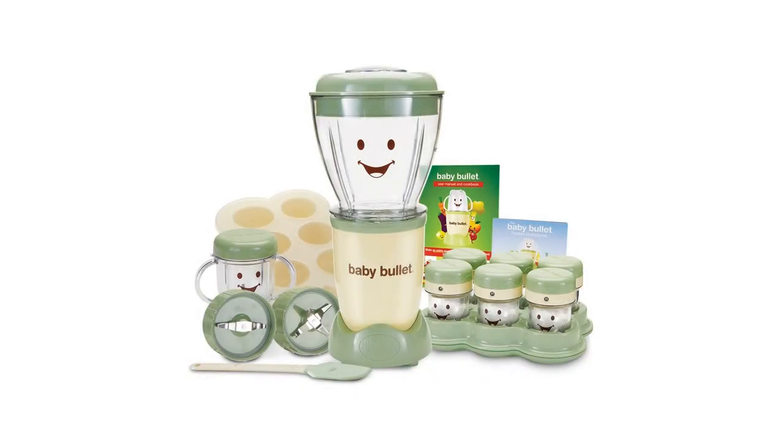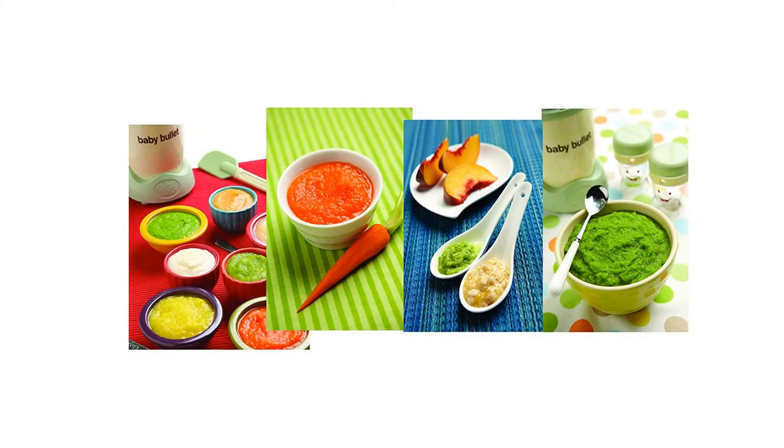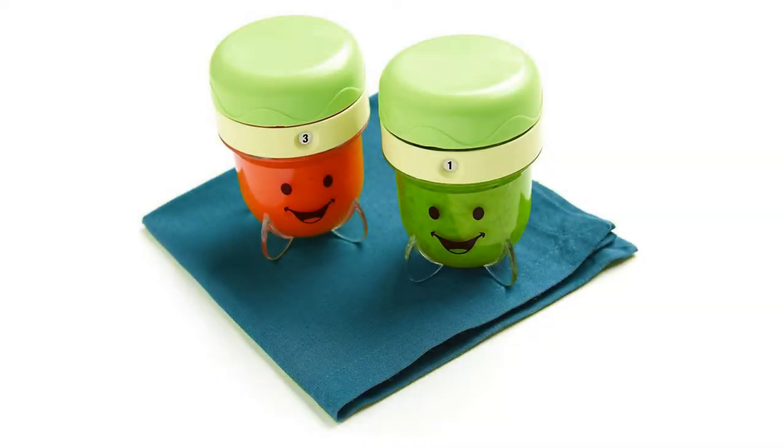Magic Bullet Baby Bullet Baby Care System Product Description. The Baby Bullet has all the power and convenience of the original Magic Bullet, but now you don't have to make baby's food where you make your margaritas and salsa. With the all-new baby blend blade, you can make and store fresh, healthy, delicious foods that are perfect for every stage of development.